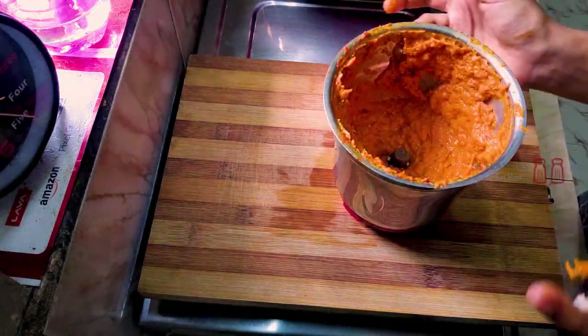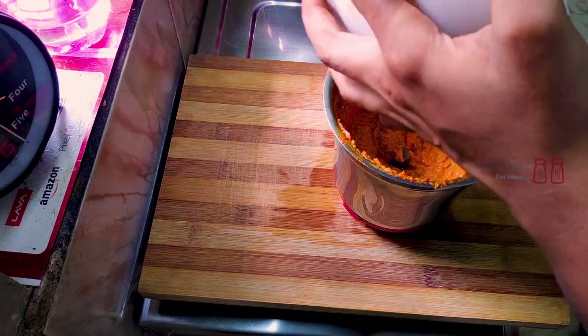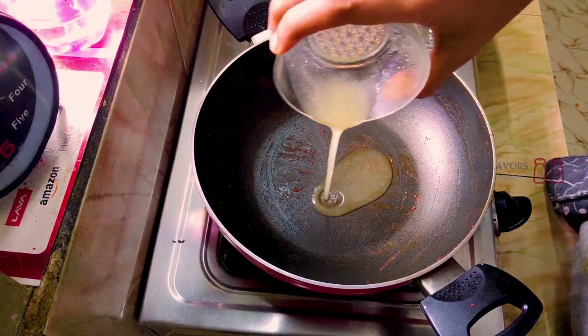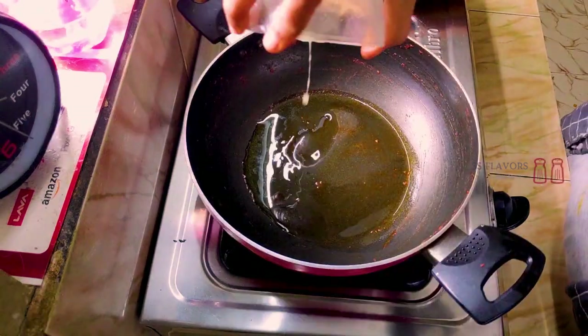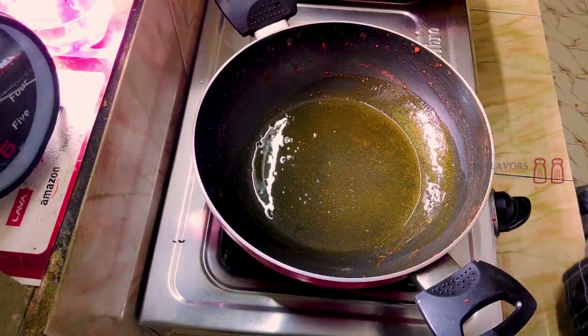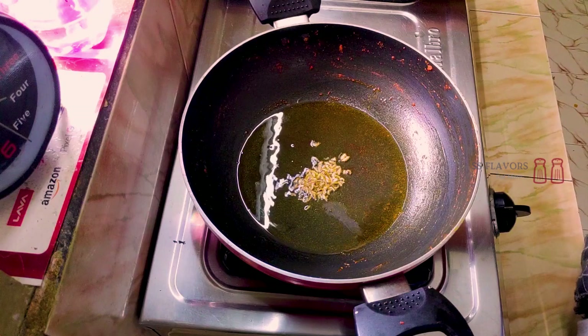We will cook it into a fine paste. Now we will cook it in a pan with 2-3 tablespoons of oil. Then we will add 1 teaspoon of salt to the oil.